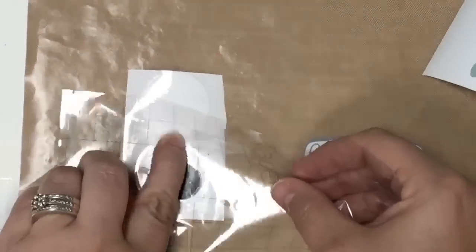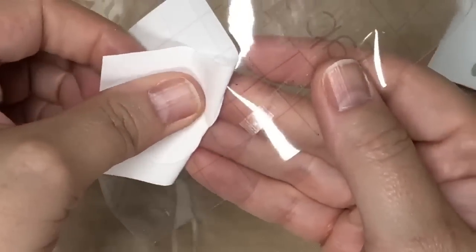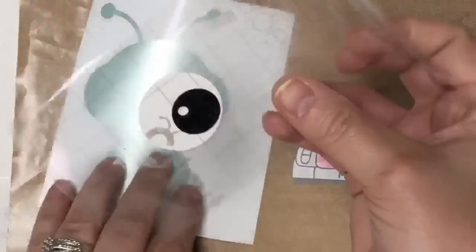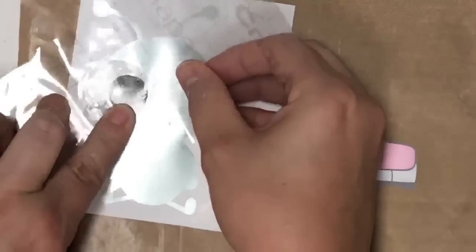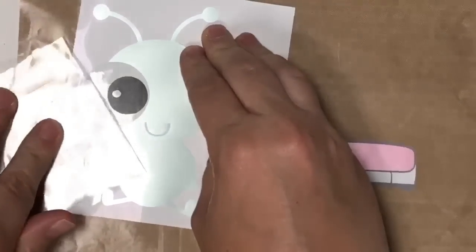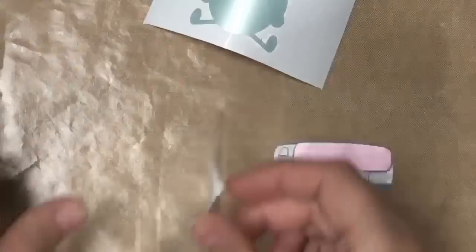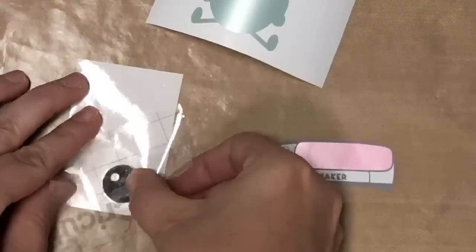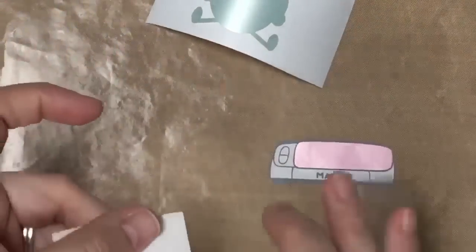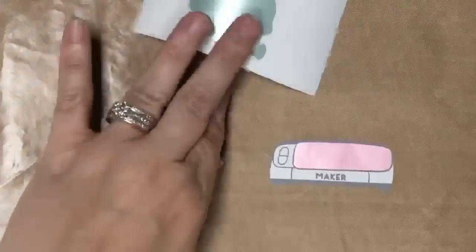I'm going to flip the backing over, get my eye off, take my Cricut Cutie, and go ahead and apply this eye. I'm going to fold it over at an angle and pull that right off. We're going to do the same thing to the other eye - pick up that last piece, go at an angle, pull it off from the back, and get this one on here. Rub that down, flip it over at an angle, just like that.